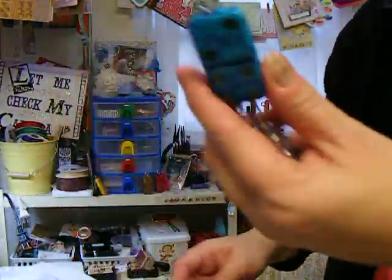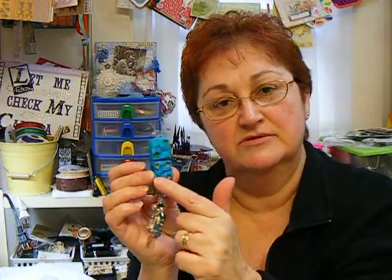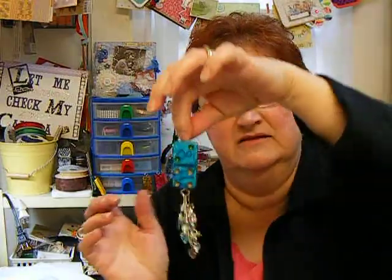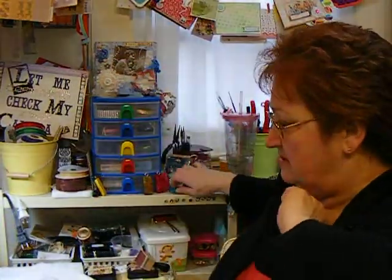And I thought about maybe just putting bling where the numbers on the dominoes are supposed to be, and then maybe adding a little something here, and then adding the chain to hang. Anyway, those are my projects — those are my updates.